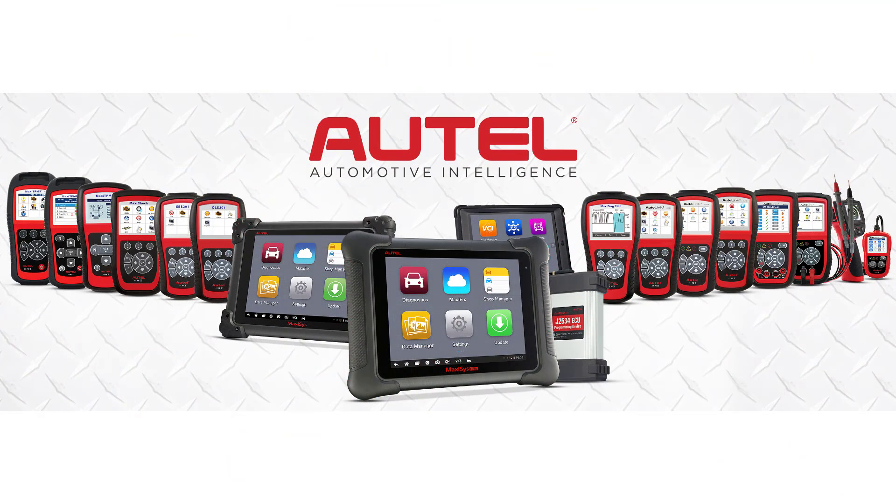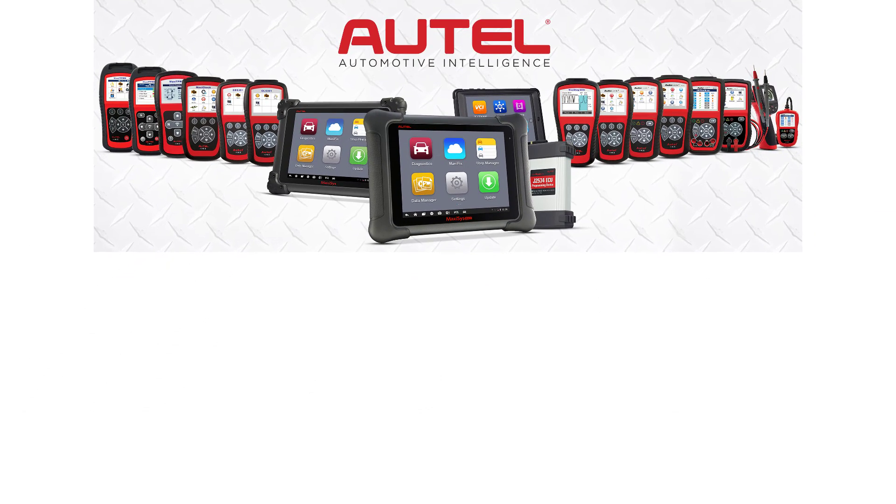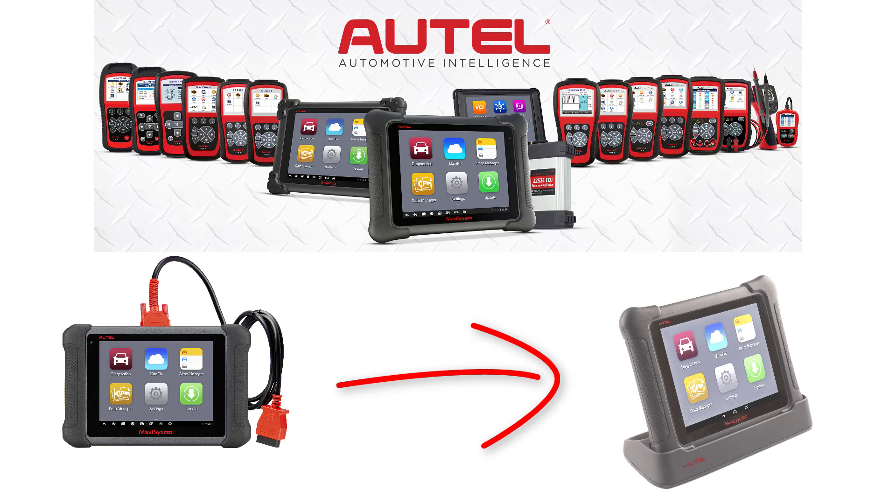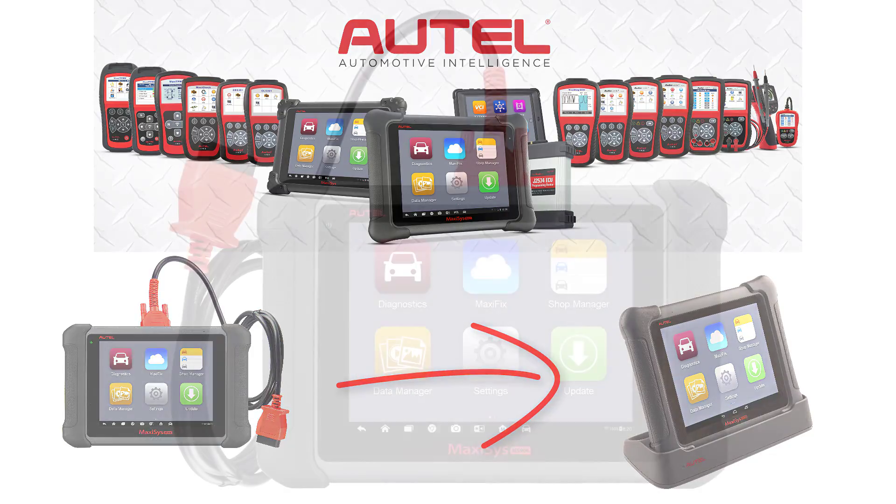The Autel MaxiSys line offers you a powerful and versatile tool to fit your needs and budget. I will cover the basic entry level MS-906 all the way to the MaxiSys Elite, features and benefits, and what you gain by stepping up each level.